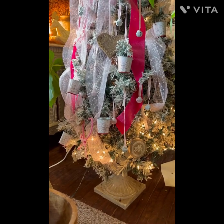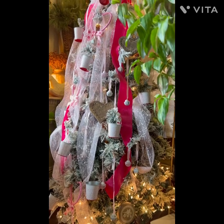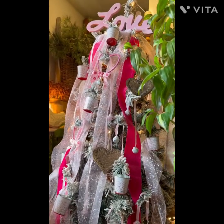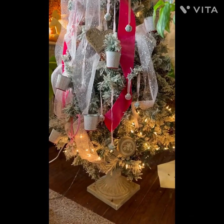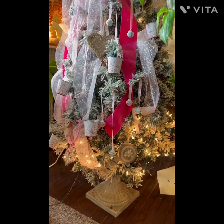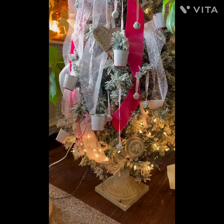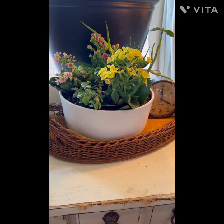Good morning! Today I'm going to show you my little Valentine's tree that I absolutely love. I'm going to have a video for you with a thrift haul, and then we're going to plant up some pots. I'll show you kind of what I've been doing — here's a little sneak peek of the one I've done already.